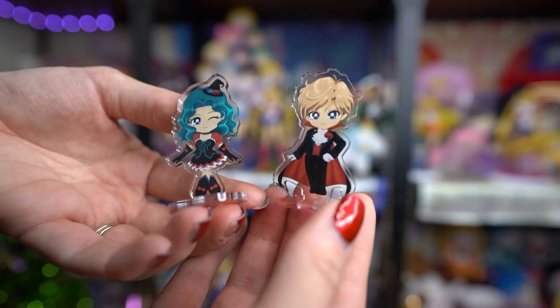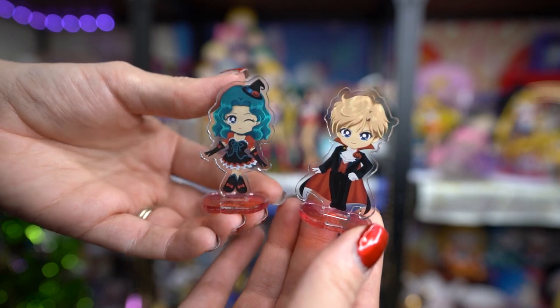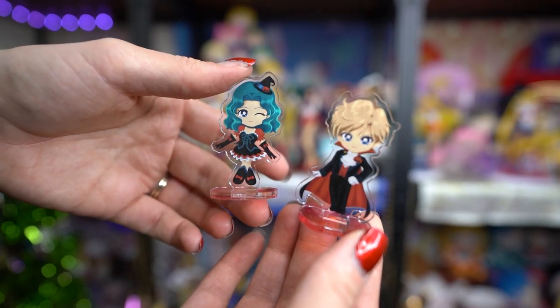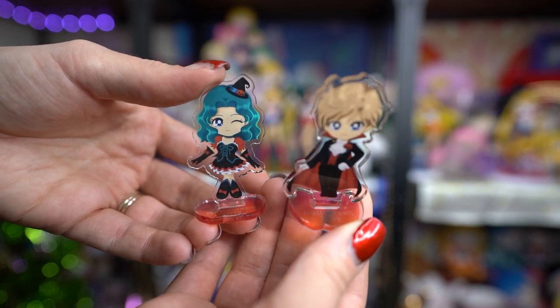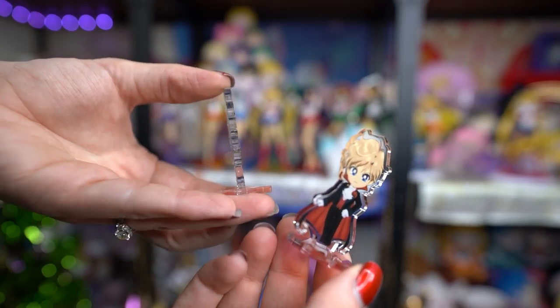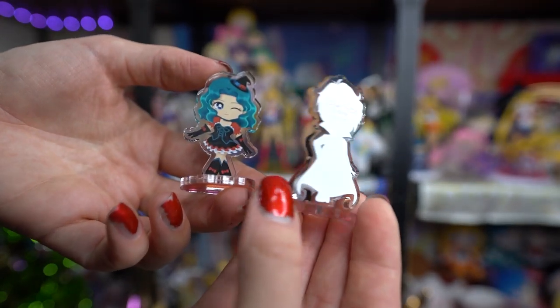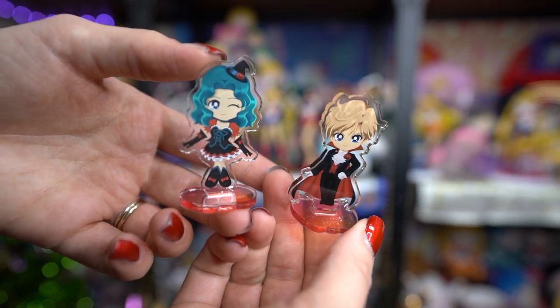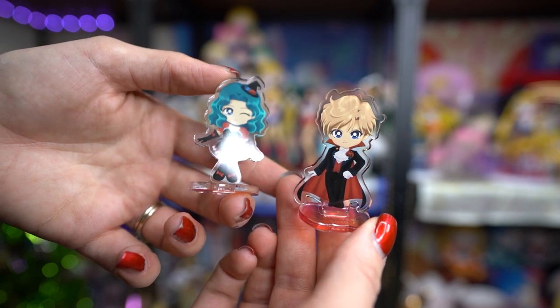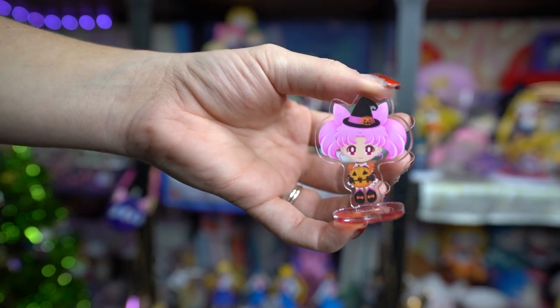These are from one of my proxies in Tokyo and are both from the Sailor Moon store — the Happy Halloween 2019 acrylic stands. There were two different ones you could get and I opted for both. The first features Sailor Moon and Sailor Chibi Moon in cute little Halloween outfits that look exactly like they did in Sailor Moon Drops. The second has Uranus and Neptune as a cute little vampire and a cute little witch. I'm so bummed that Sailor Moon Drops game is no longer available — that game was so much fun. These are super cute little acrylic stands, very inexpensive.